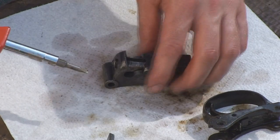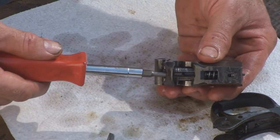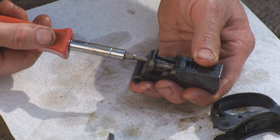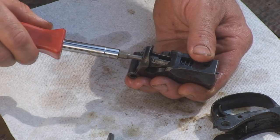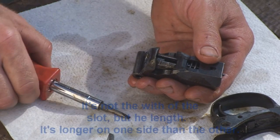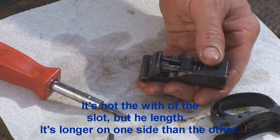Now there's a slot inside your breech block on the firing pin. One part of that slot is narrower than the other — one side of it. So you want the longer end of the slot facing out. And there you go — your breech block is reassembled.